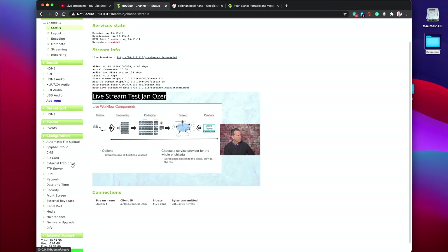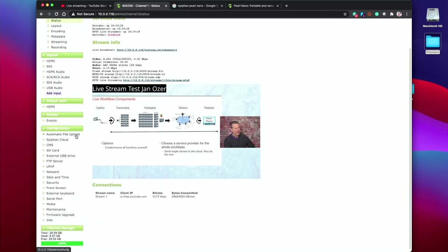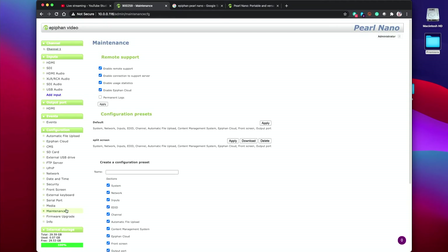These are the configuration options you're typically going to adjust. Automatic file upload allows you to upload the file you're recording automatically once it's done. Epiphan Cloud connects the unit to a cloud service offered by Epiphan that lets you control multiple units — that's a lot of value-add for such an inexpensive encoder. You can connect to a CMS, configure your SD card, attach an external USB drive, and connect to these devices. The maintenance section is nice — it gives you the ability to save off configurations, including input positioning for two input feeds, which audio you're selecting, and recording and streaming configurations, so you can save and retrieve those at a later point.